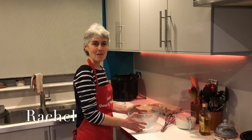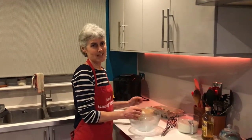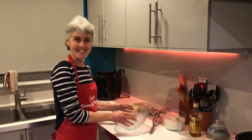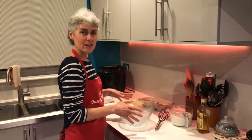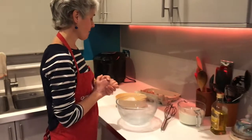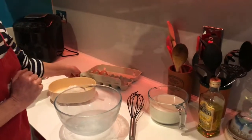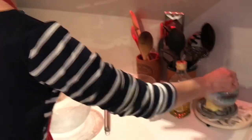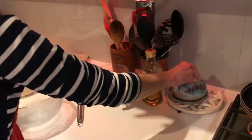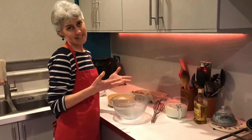Hello and happy Pancake Day everyone! We're really excited this week because we're making pancakes. I've got all the ingredients laid out here: flour with a pinch of salt, eggs, milk, and oil - or you can use butter if you melt it. This is going to be really easy.